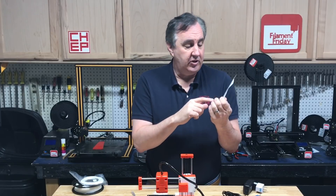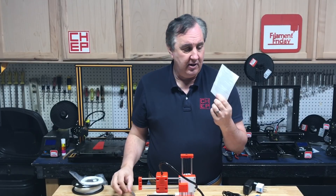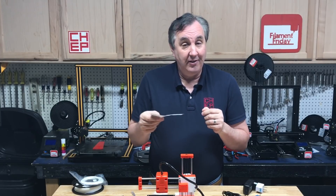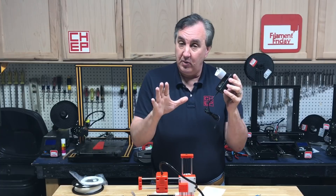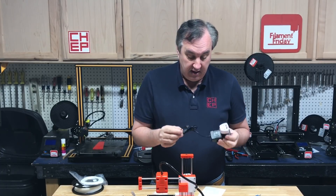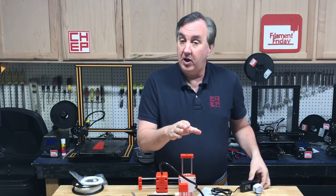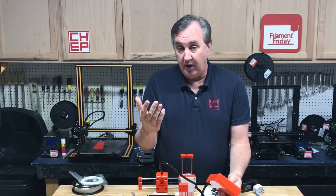They do give you a single sheet of instructions which are very limited. Again the full instructions are on the SD card, but this thing is really good for leveling the bed. They also give you a power adapter — a 12 volt 2.5 amp adapter that plugs into the box. There's no on-off switch so plugging or unplugging the power adapter is how you turn it on and off.